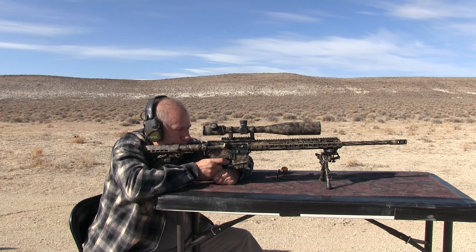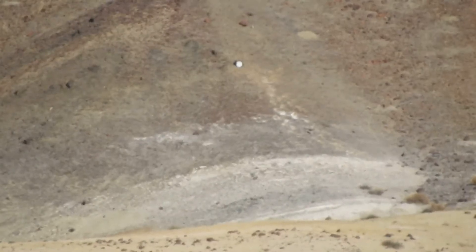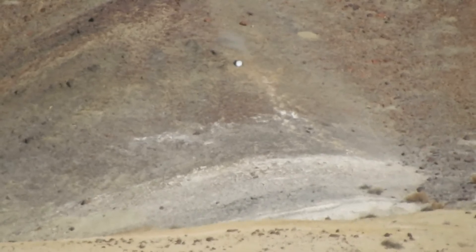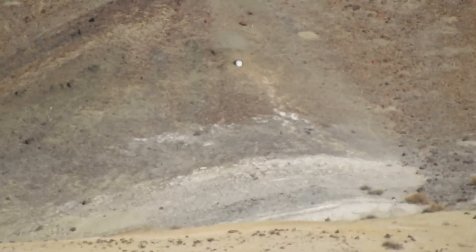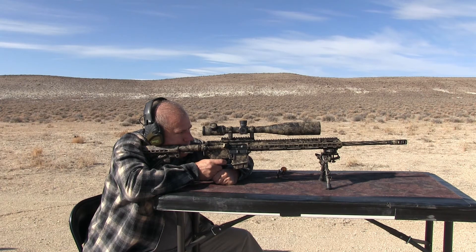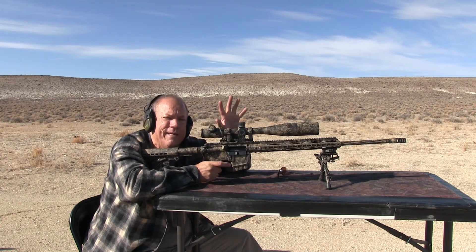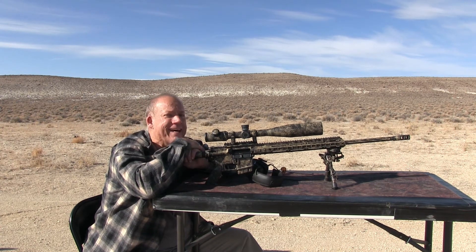That was weird, it looked like a ricochet. I'm not sure. Hopefully the video can tell us what that did. But I seem to be right in the ballpark. Now the wind seemed to die down where I'm at. Just to the right. High and right. Just to the right. Guess the wind's dying down a lot out there too. I didn't see it — I'm hoping it's a hit, I'm hoping the camera shows me a hit, but I don't know. I miss them every so often, but that's not too bad at a thousand yards with Wolf.